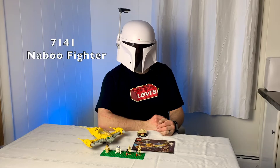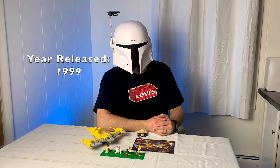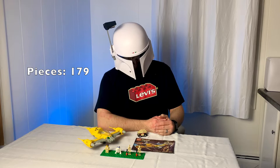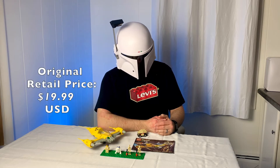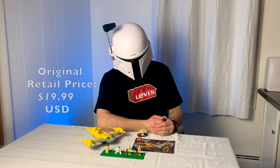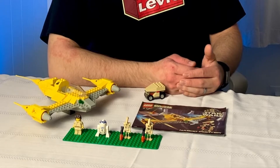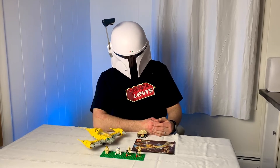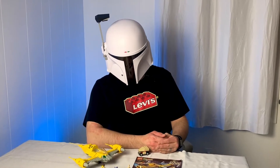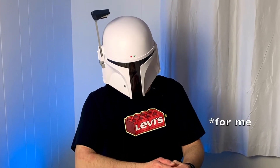This is set 7141 Naboo Fighter. It was originally released in 1999. It has a piece count of 179 and it retailed for $19.99 US dollars. I remember one of my friends getting this set and I thought it was really cool, but it wasn't actually until a couple years after it would have been retired that I got this set. I had learned about BrickLink around that time and my mom had ordered it for me on there.